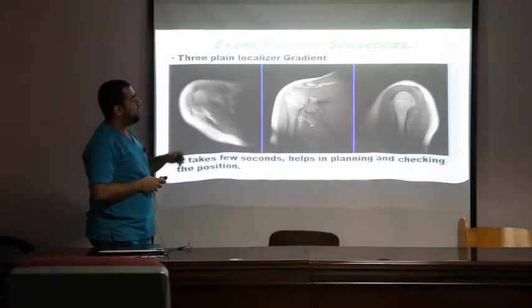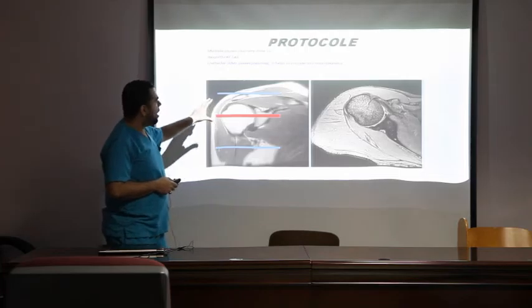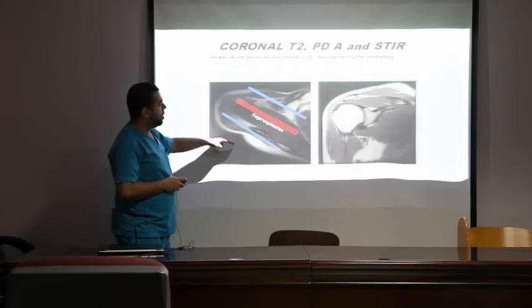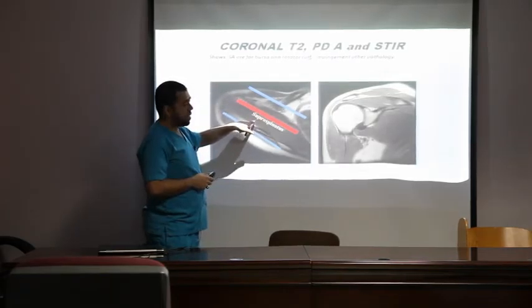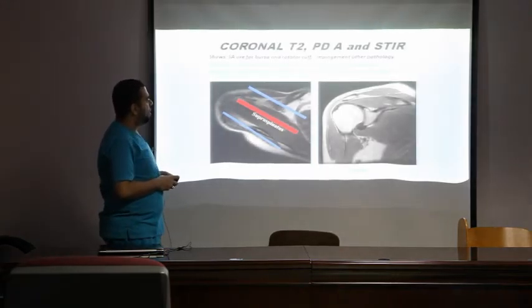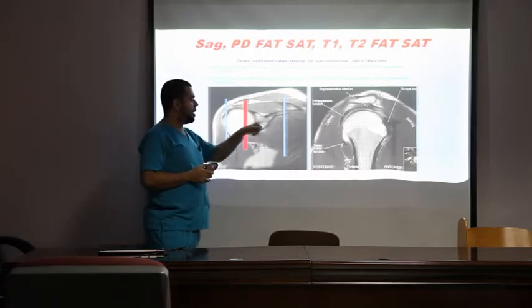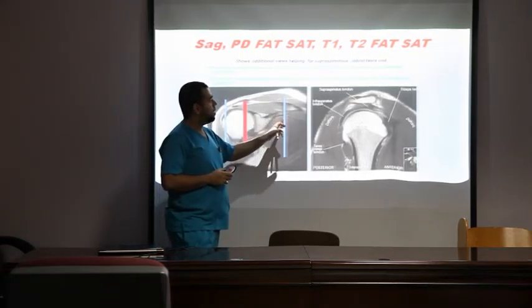We start with a three-plane localizer — a very short scan taking only a few seconds, giving axial, coronal, and sagittal views. To plan the axial, we use the coronal view, covering superiorly from the AC joint down to the axillary recess. For the coronal view, we use the axial view and align the slices parallel to the supraspinatus muscle, covering from the coracoid process anteriorly back to the infraspinatus muscle. Finally, we use the coronal view to plan the sagittal view, from the lateral border of the humerus to the subscapular muscle.